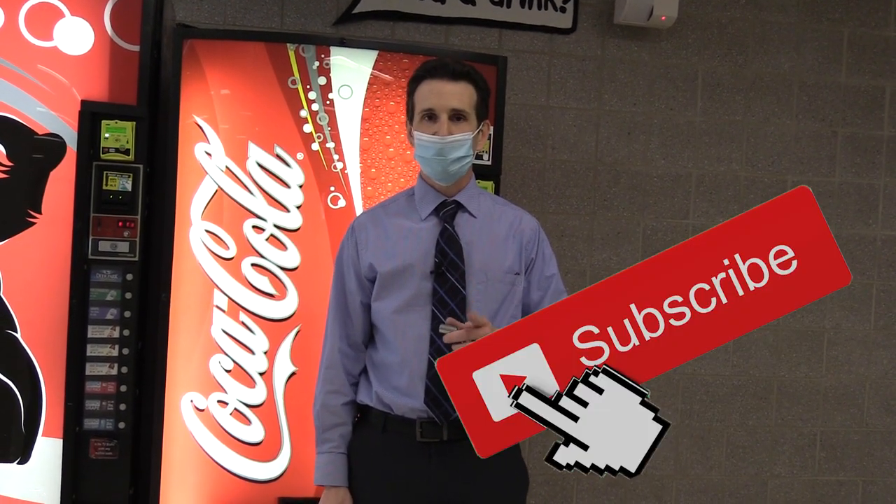Once again, remember to subscribe, like, and hit the bell. As always, happy vending!